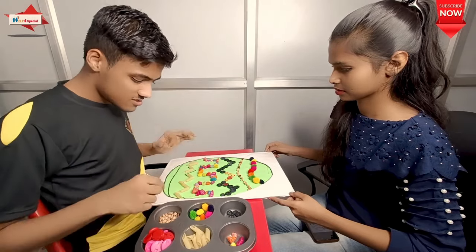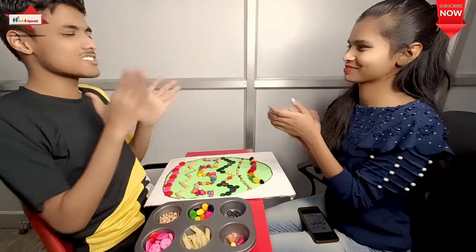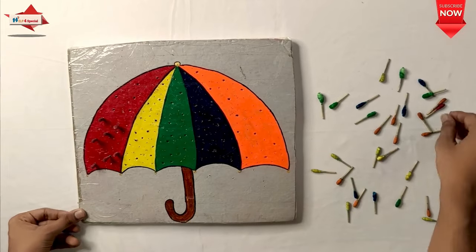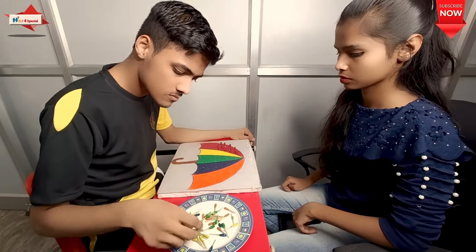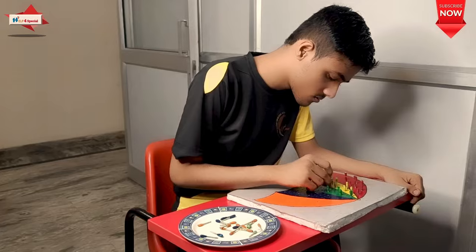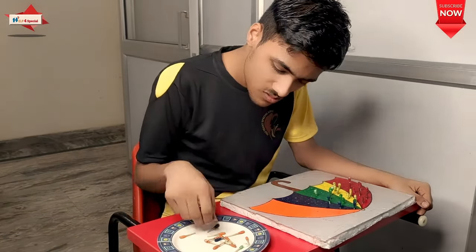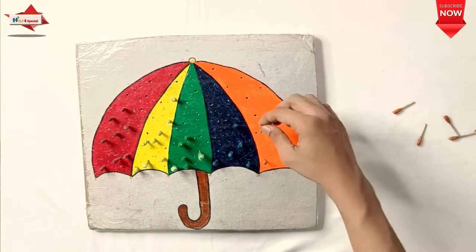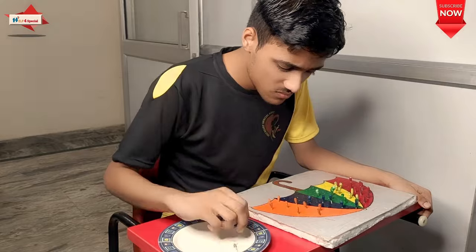I hope you like all our activities. Please share and subscribe to our channel, and don't forget to hit the bell icon for the latest updates. In the next activity, I have an umbrella shape, and there are cotton buds which I have painted before. I have to insert a particular color — like yellow, green, blue — so particular colors can be identified. Sorting and fine motors improve, along with color concept, logical thinking, focus, concentration, and eye-hand coordination.